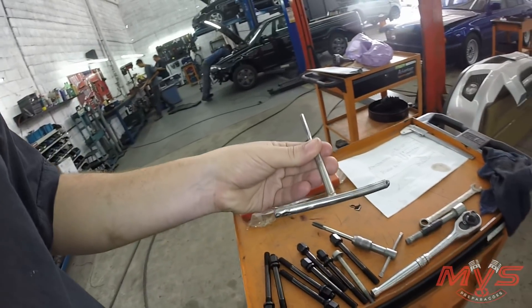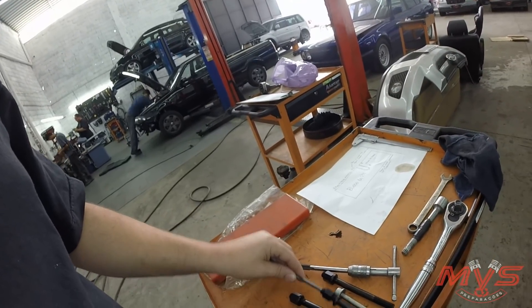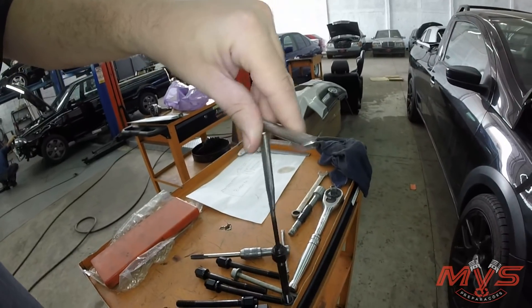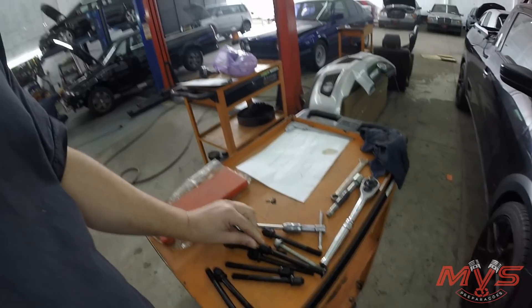Aqui a gente fez uma chave — olha que legal a chave feita. Para poder encaixar aqui no sextavado do parafuso e rosqueá-lo no bloco e tirar. Por que essa chave é assim longa? Porque se tiver com o cabeçote montado no lugar, dá pra fazer isso bem fácil. Agora eu vou ali pra mostrar a arte que o Otávio ali também tá acompanhando.